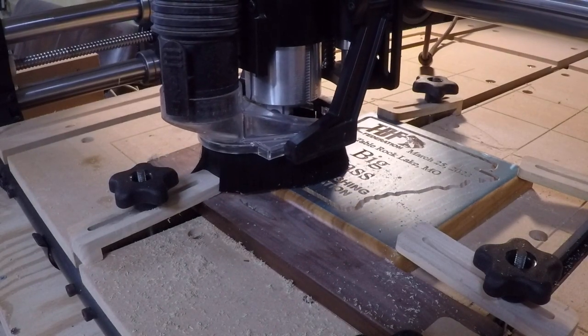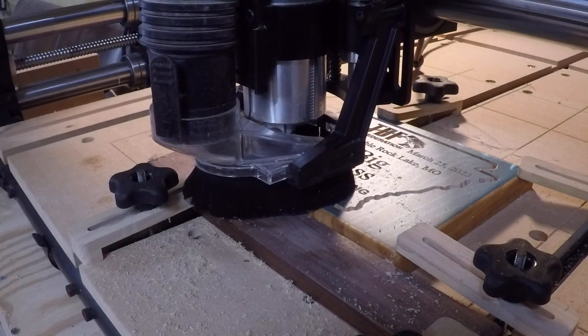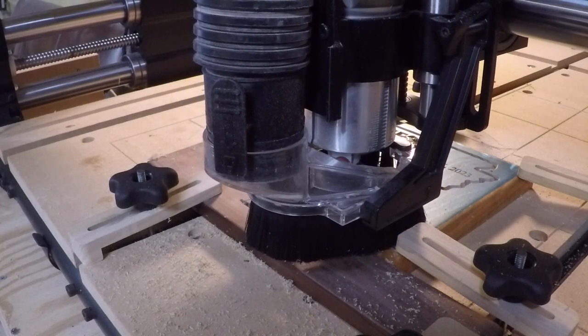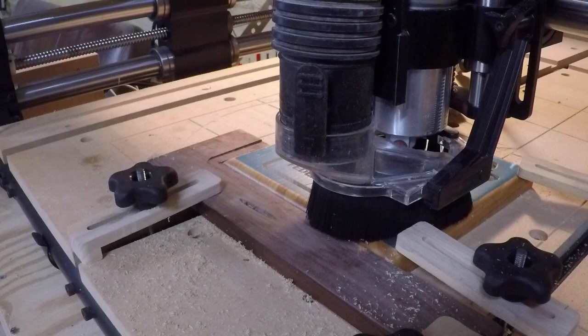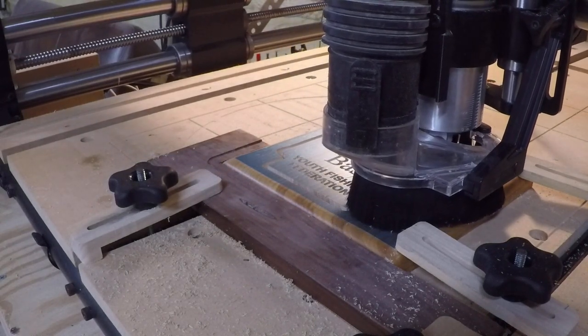So you can see the machine here is just finishing the cut of the outline of the state of Arkansas. This is part of the logo. And we've got about 20 seconds left — just a moment here. When that happens, we'll cut off all the equipment and cut down the noise.